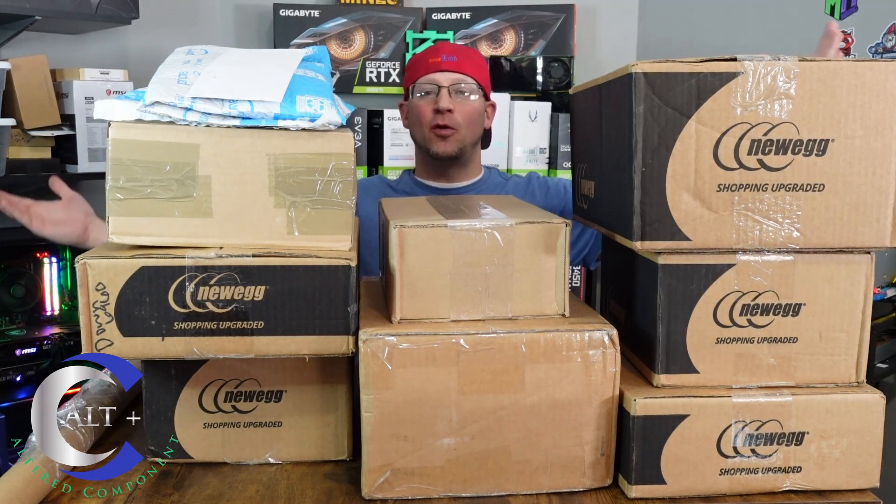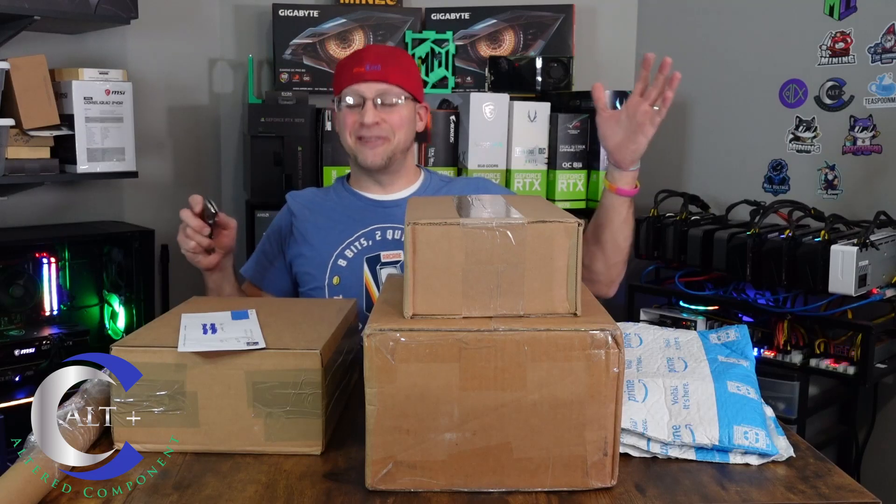We got a lot of cool new stuff to open, let's stop gabbing and let's tear into this stuff. But first, let's make some room so we can actually see what we're doing. That never gets old.